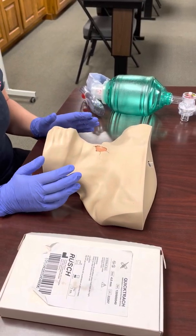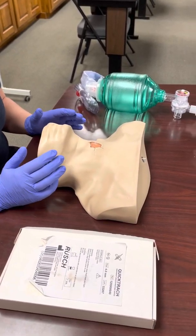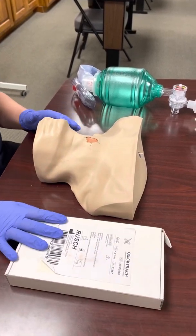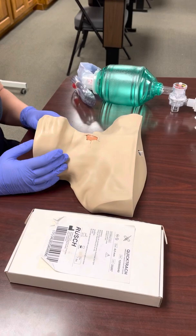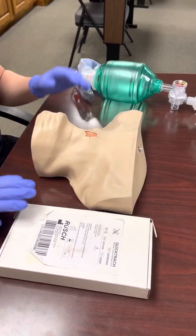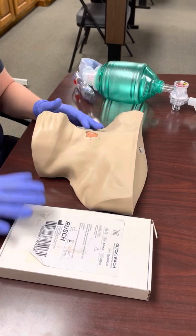In this video I'm going to demonstrate the Quick Trach, which is the crike kit that we carry where I work. It's a pretty popular crike kit. The only supplies you need are the pre-packaged Quick Trach kit and a BVM.